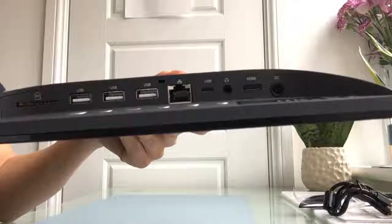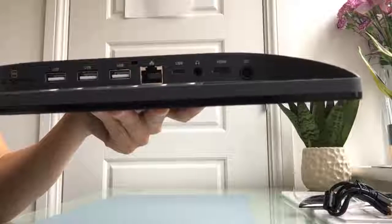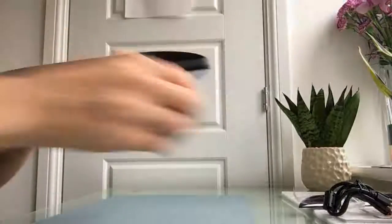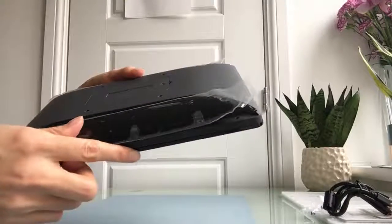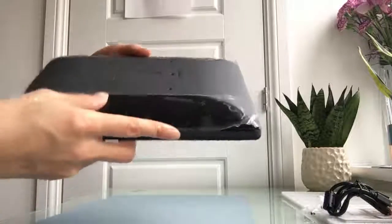There are three USB ports, an RJ45 port, micro USB, earphone jack, HDMI out, DC in, and this one is for the back cover. If you don't want to show all of the ports outside, you can lock it with the screw included in the package.